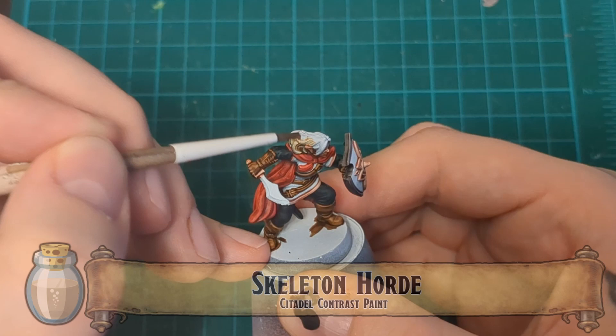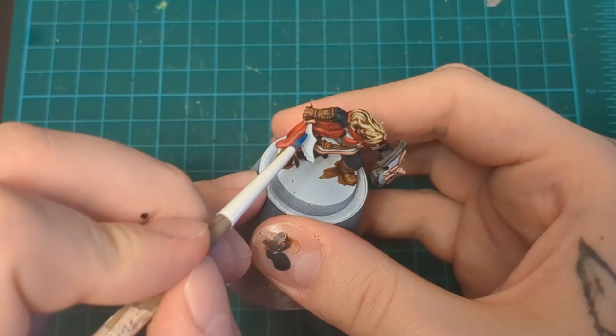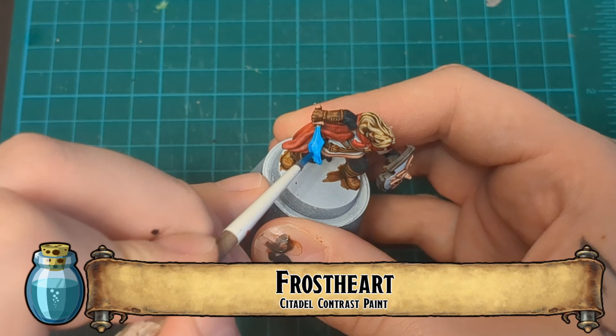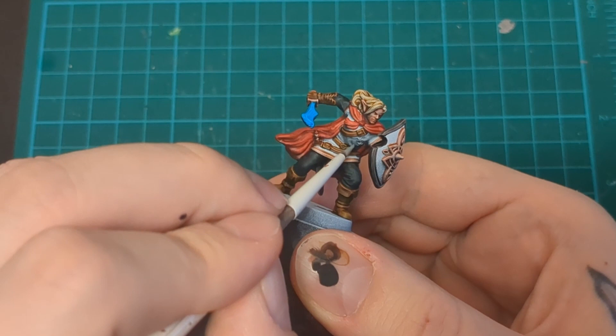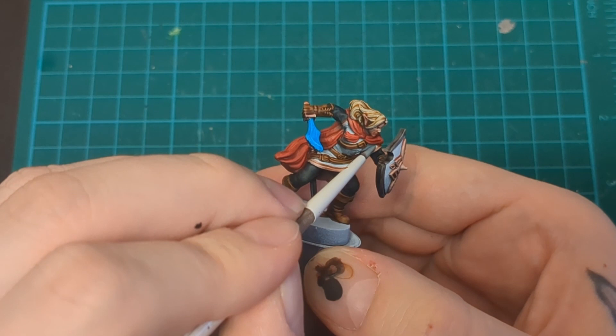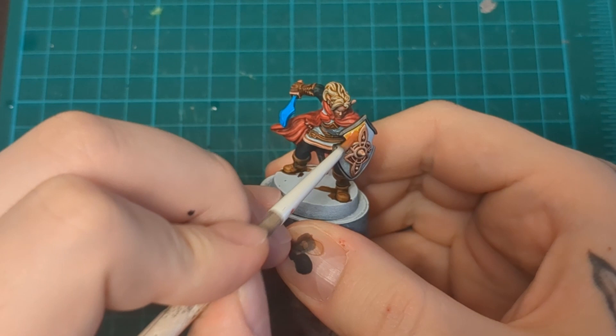Skeleton Horde for his dirty blonde hair — I'm going to give him some blonde hair. We could go even brighter with a yellow, but you'll see what we do with the yellow later and I didn't want to distract from that. Frostheart for the blade — something about me likes giving these elves magic blades, and he's going to get another magic blade. Apothecary White all around for the tunic, just to get some extra definition and tone across those shadows. Then we're using Iyanden Yellow and putting that on the shield — from the art and the sculpt I got the idea of a sunburst, and I thought painting it all yellow would really give that up.